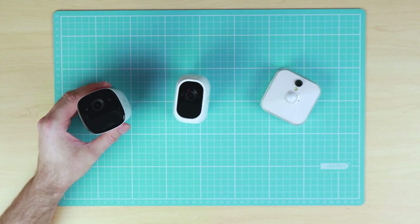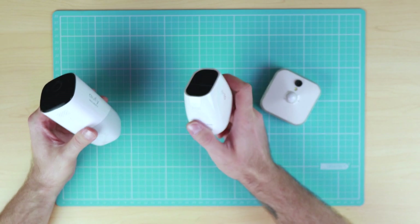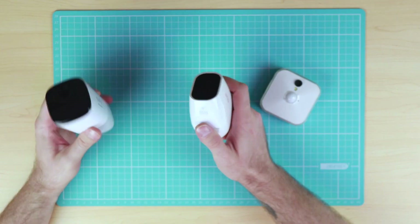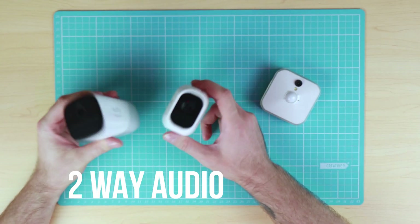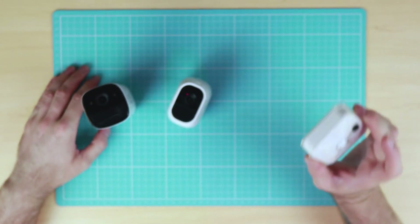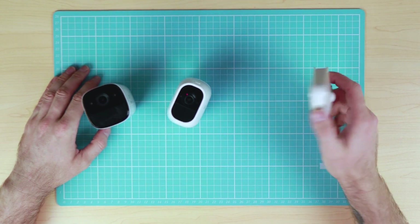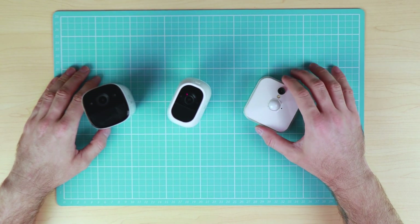When it comes to audio, the Eufy Cam and the Arlo both have a built-in microphone and speaker with support for two-way audio, whereas the Blink camera only has a one-directional microphone, meaning it does not have a speaker — you can only record audio.